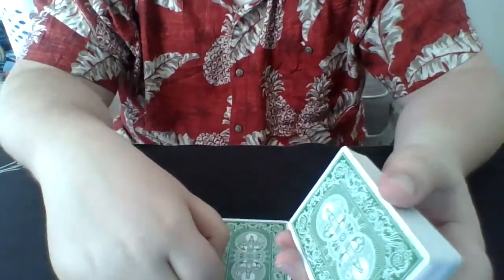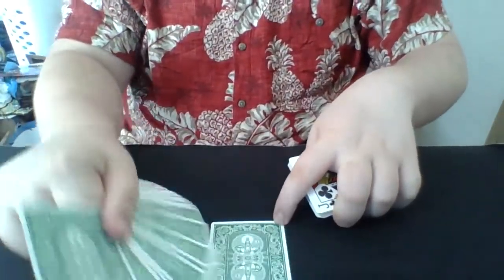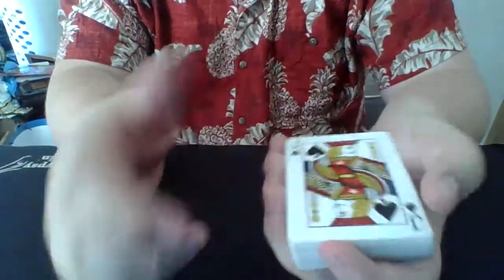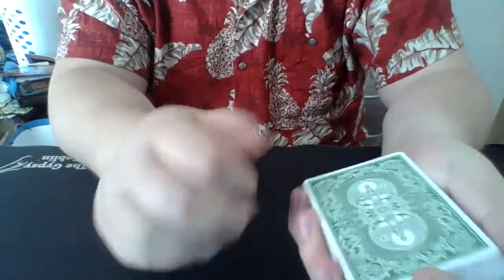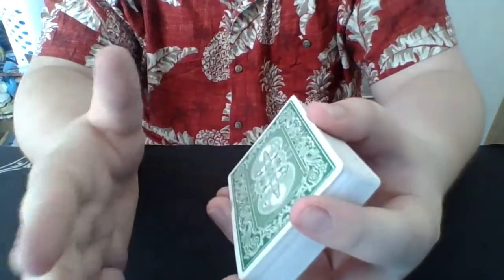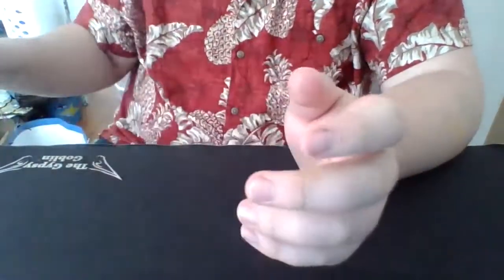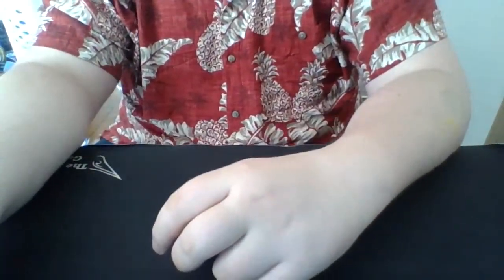The spectator holds out their hand and says no, it's not the king of spades. I say oh, it's not — what was your card? They say their card out loud for the first time. All I do is give the card a little brush and show them it wasn't the king of spades — maybe it was the jack of spades, just like that. I'm going to teach you not the full trick per se, but actually the peek.